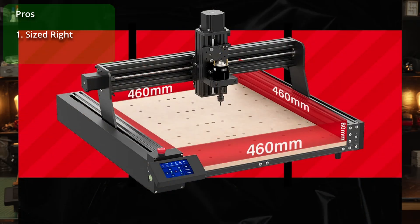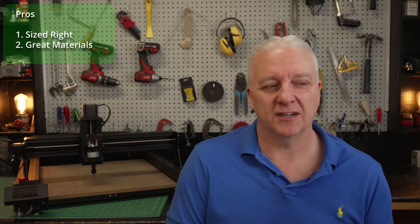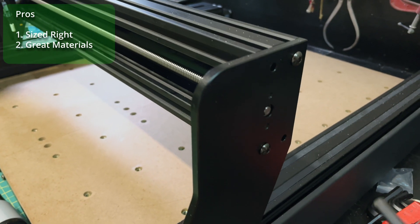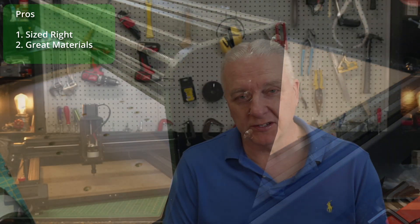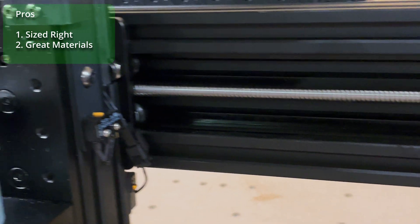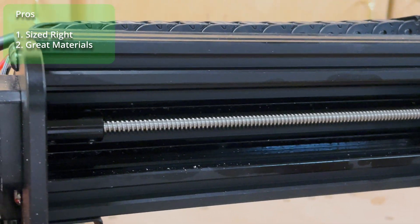So where does this leave us? Let's look at some pros and cons. On the pro side, the dimensions of this machine are great — 460 by 460 and I believe 80 millimeters in height. Lots of room for projects, much bigger than a 3018 and not so big that you need a completely standalone bench or workspace for it, so it's actually reasonably portable. Next, they did use some great materials — the entire frame is metal. Those plates on the sides of the gantry that move it forward and back are quarter-inch aluminum, so they're pretty thick and definitely robust. They use screw drives instead of belt drive, which is also nice — easier to keep clean, you can lube it when needed, and belts kind of stretch and break on occasion.